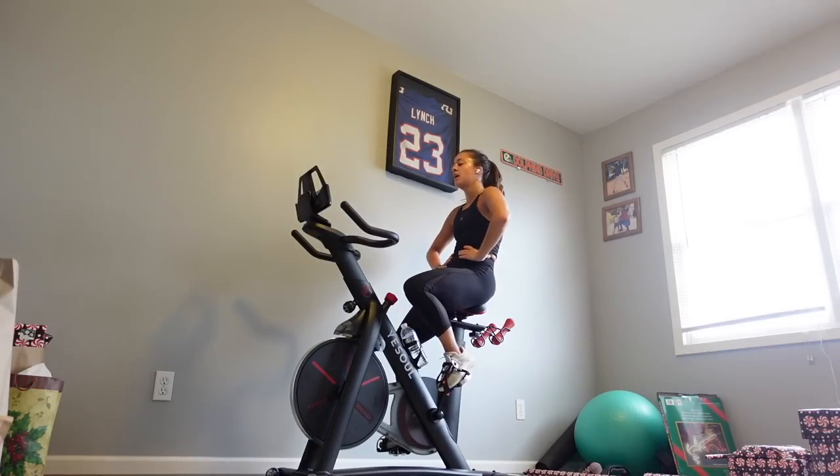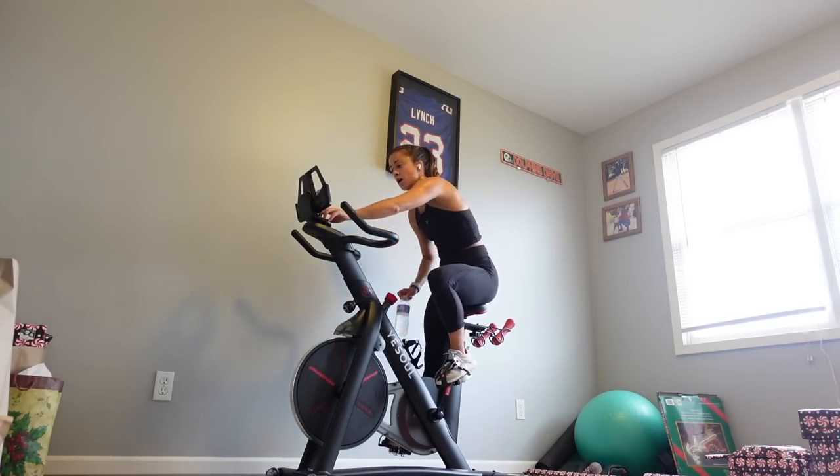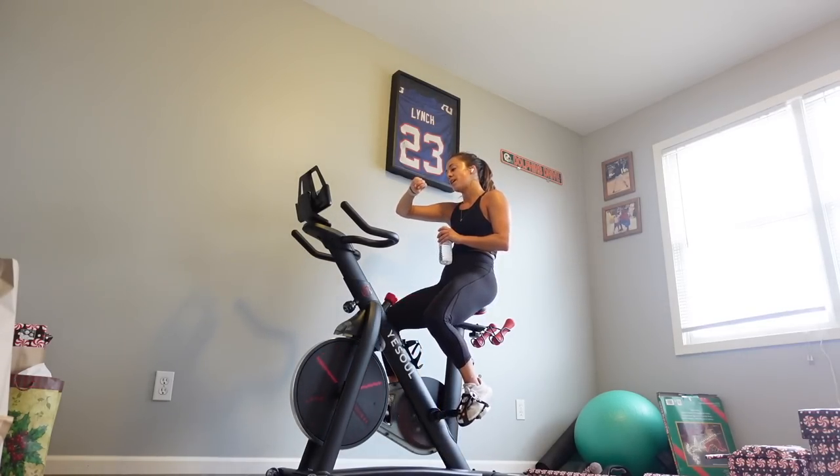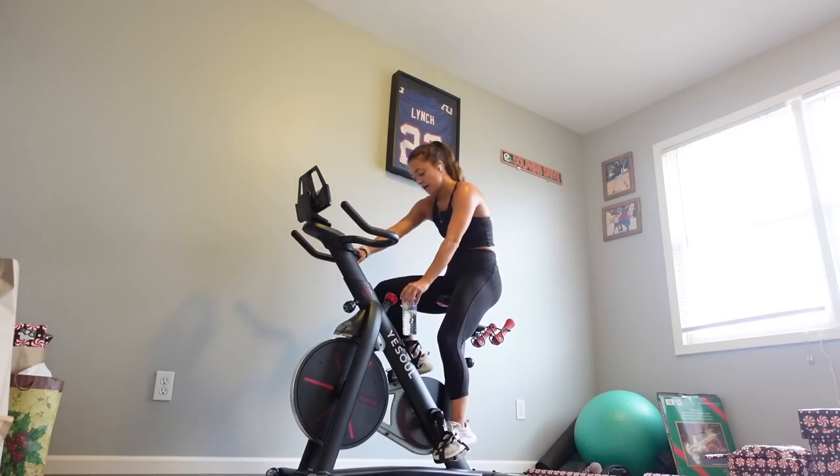Oh my god, wow — I am drenched. My heart rate's at 180 beats per minute. What a workout! If you cannot tell, I am so sweaty. That was such a good workout. This bike is insane. I think spinning is like one of the best cardio exercises you can do. I'm sweating more now than I do in any show, no matter how hard I work, but I feel very, very accomplished. If you've been a little apprehensive, this is your sign to try it, or to try a different workout you haven't done before, because it's good to switch things up.